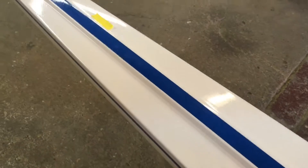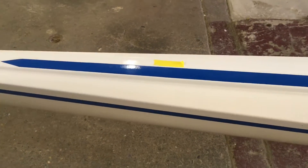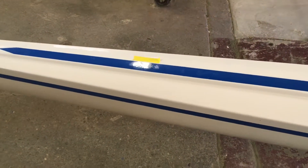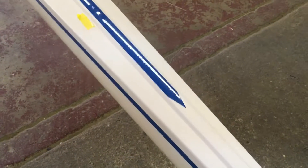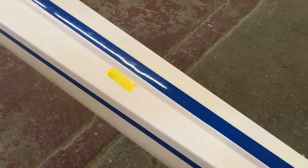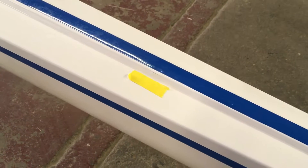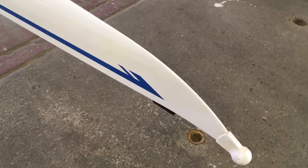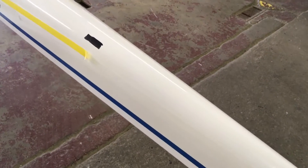I just saw a little depression in the stripe right there, and upon closer inspection there is a tiny little crack in the finish that runs parallel with the yellow tape.